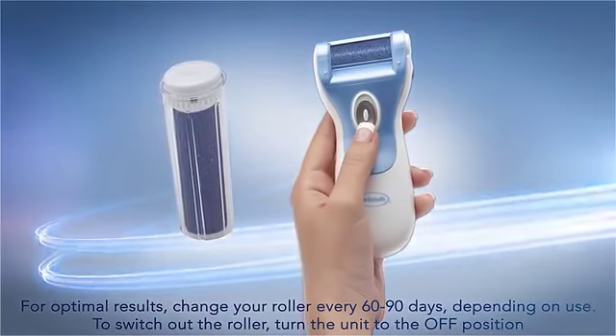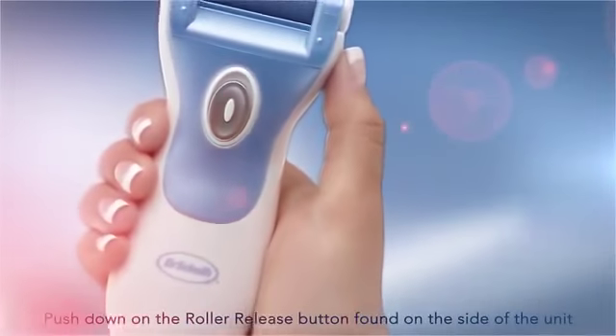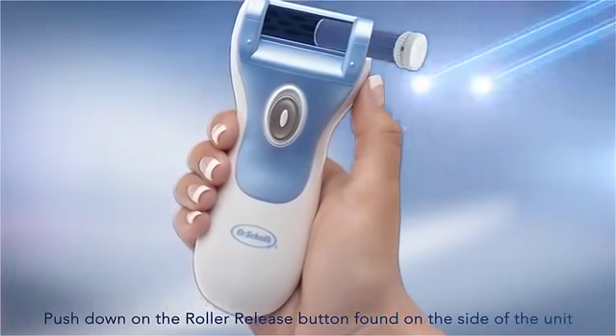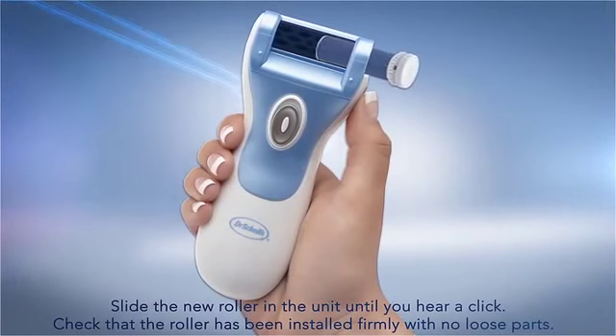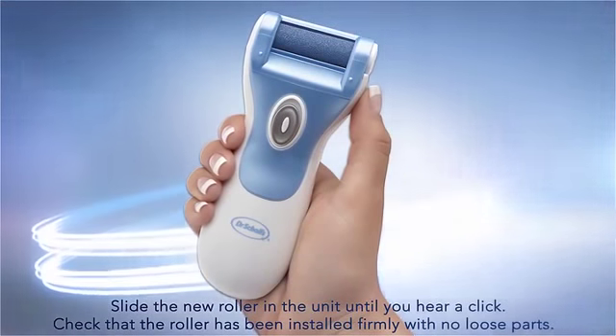To switch out the roller, turn the unit to the off position. Push down on the roller release button found on the side of the unit. Slide the new roller into the unit until you hear a click. Check that the roller has been installed firmly with no loose parts.